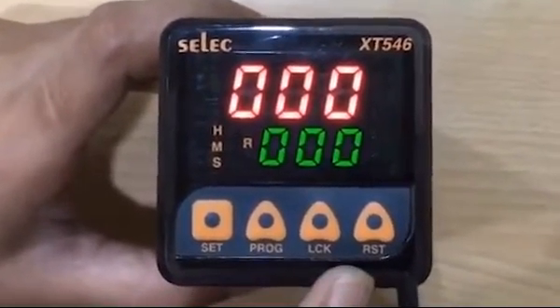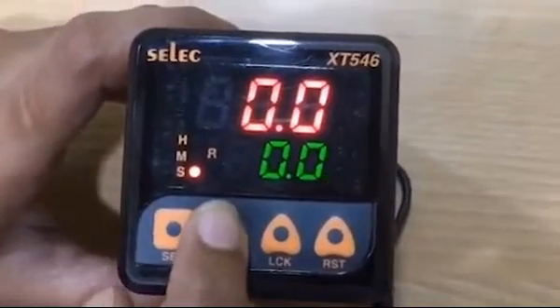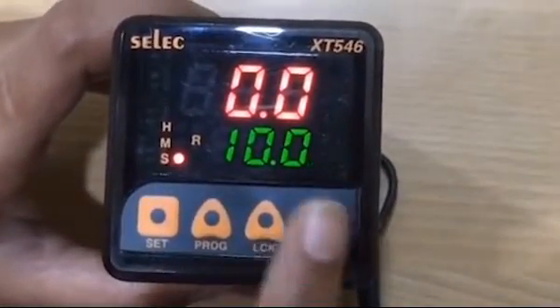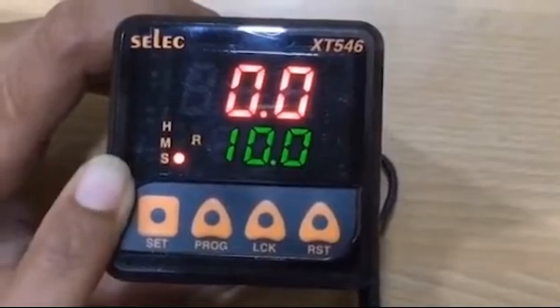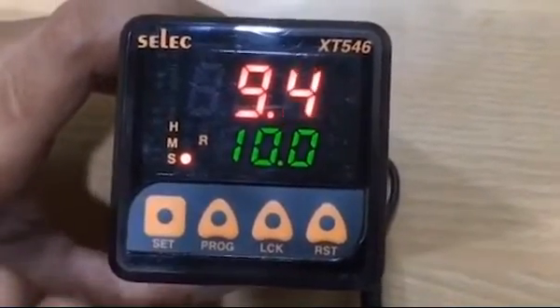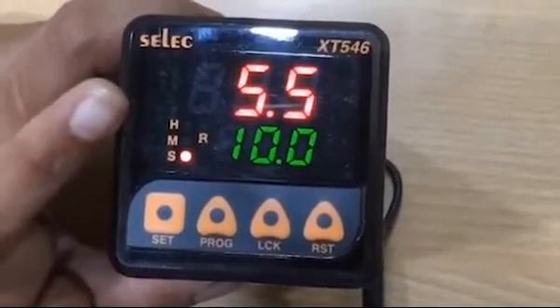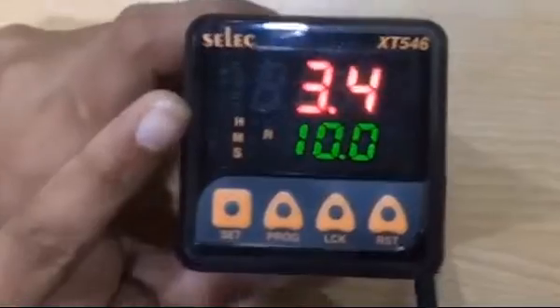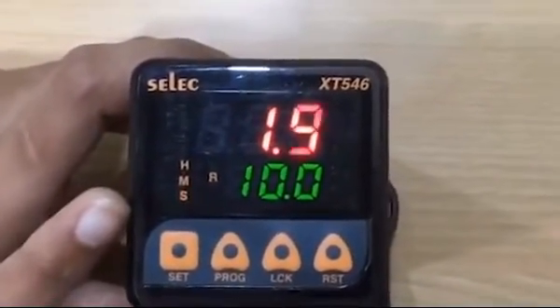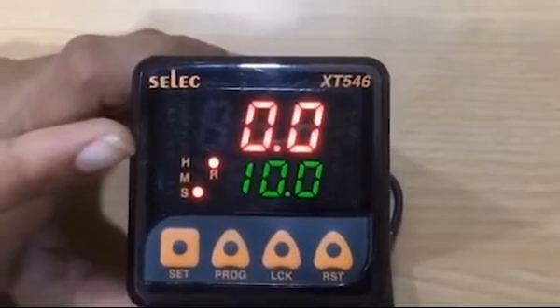To set time, press PROG key to change the set value. The corresponding digit will increment from 0 to 9 and then will roll over back to 0. For example, let's set the time as 10 seconds. Press set key to store set value. After pressing the set key, time starts and as it is in on delay mode, after the set time elapsed, the relay will get on. Our indication shows relay condition, whether on or off.